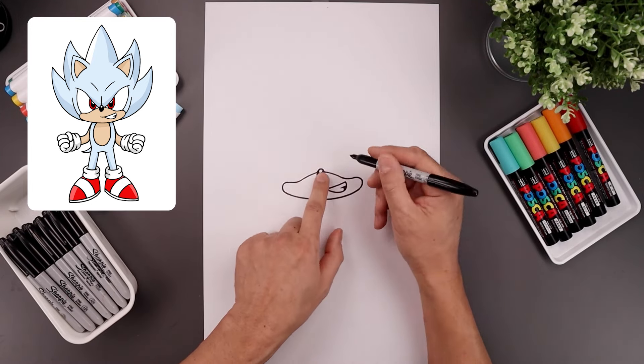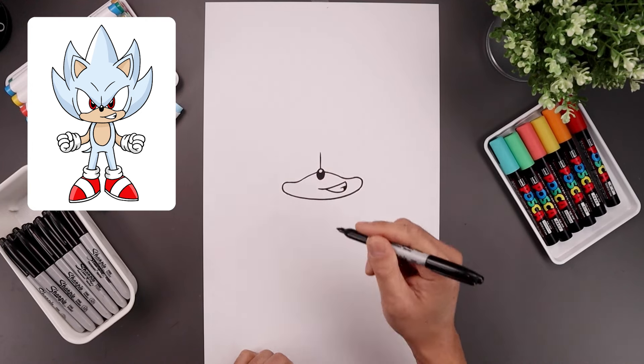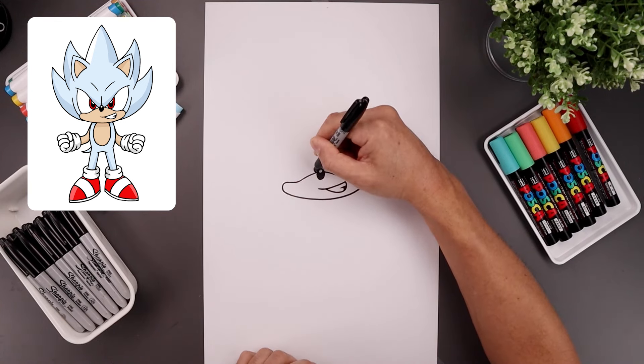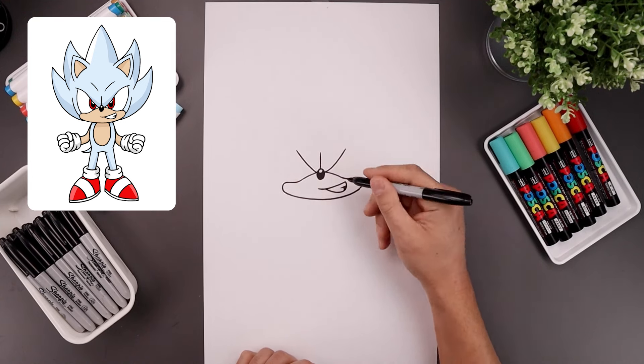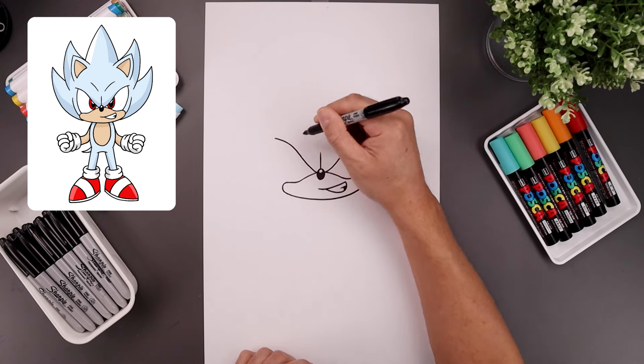Now let's move up and draw on the brow. We'll start at the top of the nose in the center, draw a straight line going up. Let's go to the left side of the nose, curve the brow going out and then up, do the same thing on the right. I'm just going to bend the brow going back out towards the side, so we'll go up and out.